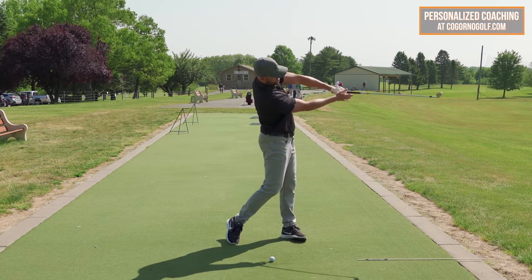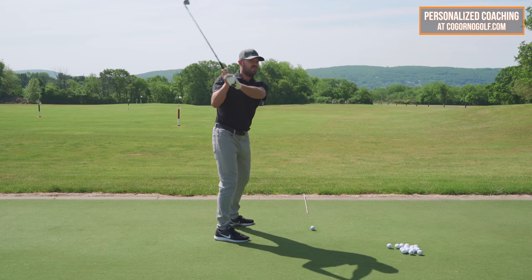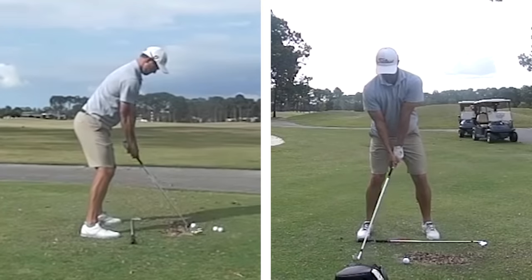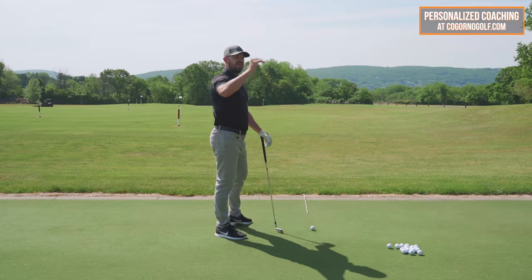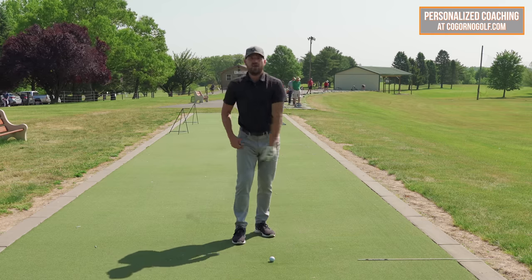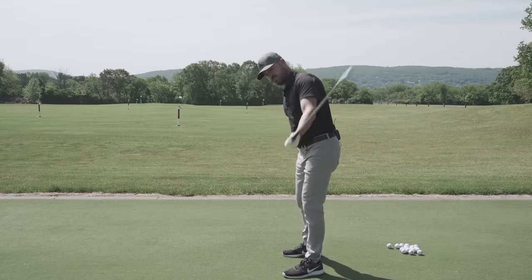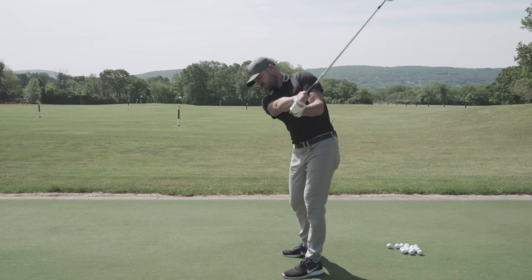The only way a player can keep the left arm above the right with the elbow pointing up through impact is if you have a significantly closed clubface earlier on and really good body motions. The only players I've ever seen execute that are players who shoot certainly in the seventies and probably par or better. If you're someone who shoots in the eighties, nineties or above and you're looking to get to the next level, you don't need to do all that first to get better. Learn how to close the clubface at all with arm rotation — the normal way. Unless your clubface is pretty darn closed and you've got a great body pivot, you're allowed to have some arm rotation.